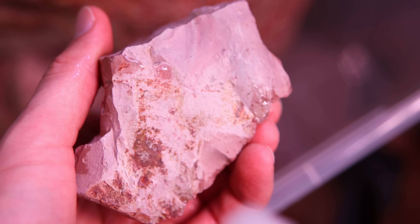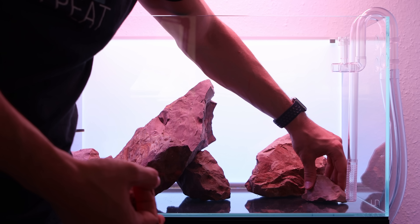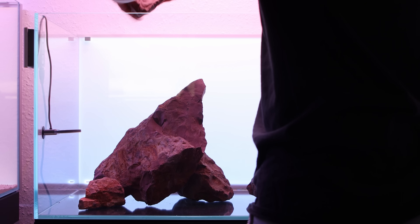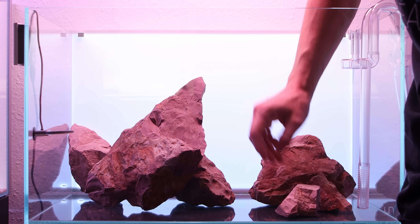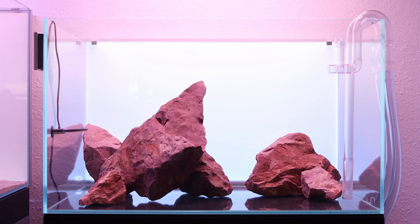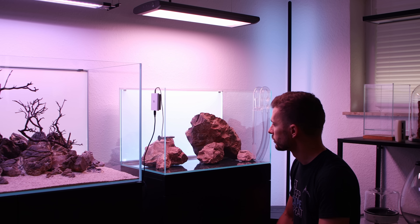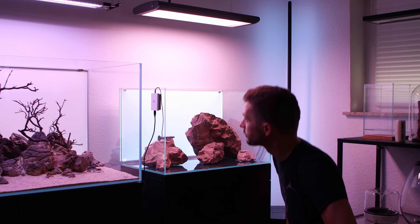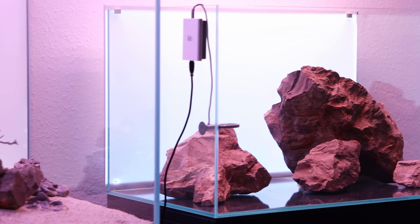Be careful as some of the stones can have very sharp edges. With the given rock selection I made a couple of possible combinations and decided to go with the last one as it suits best the aquarium position in the studio. Always consider the viewing angle when creating a triangular composition.